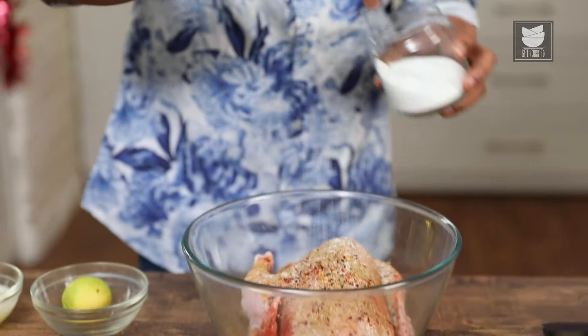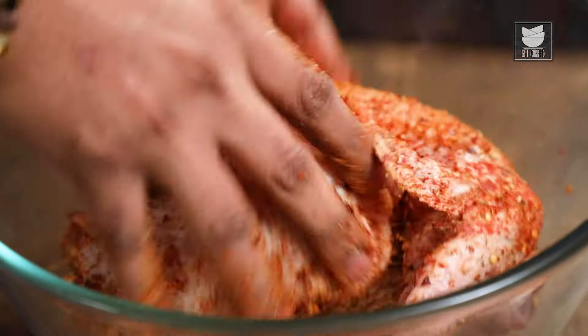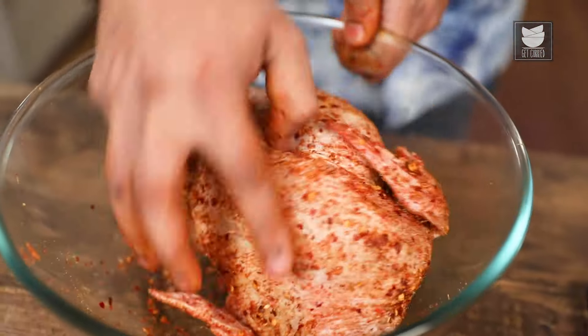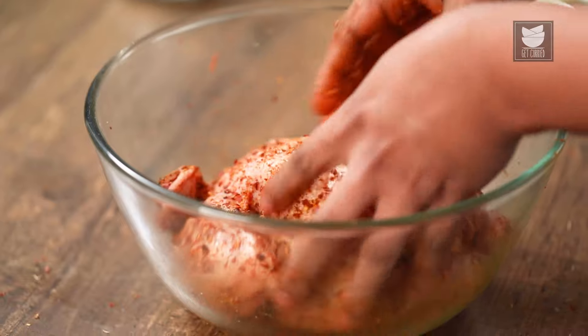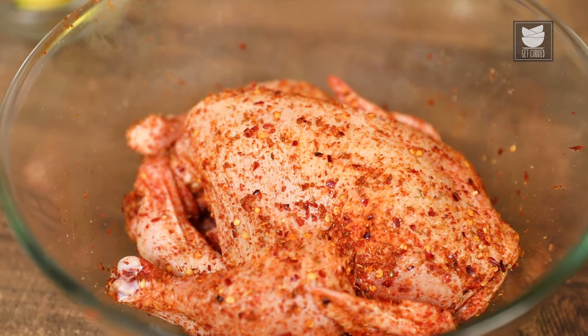Let's add in the crushed thyme, and salt as required — a little more salt because it's an entire bird and it has to be well salted. Let's rub this nicely. What's important is to ensure that the dry rub is rubbed literally everywhere — in the gashes, in the pockets, under the wings. It has to be perfectly marinated. You can make this the night before and keep it refrigerated overnight, or marinate it for at least 30 minutes.